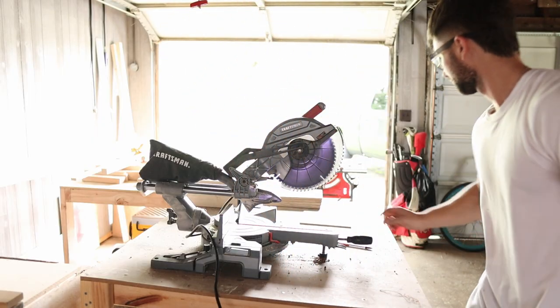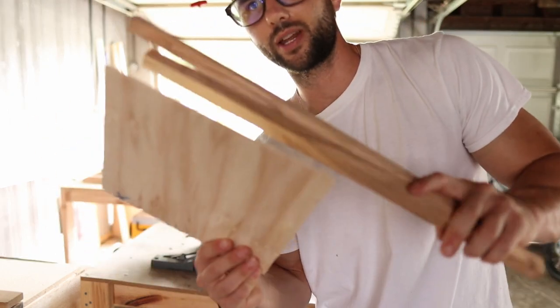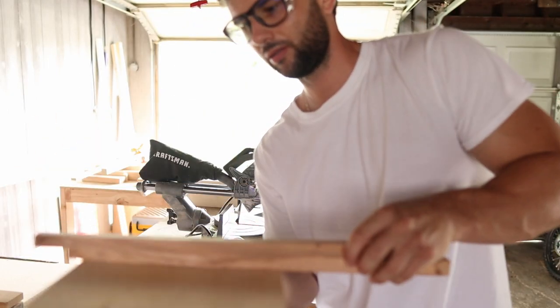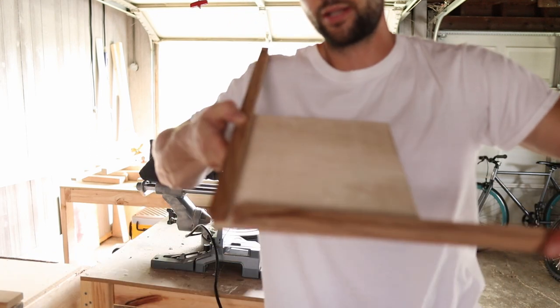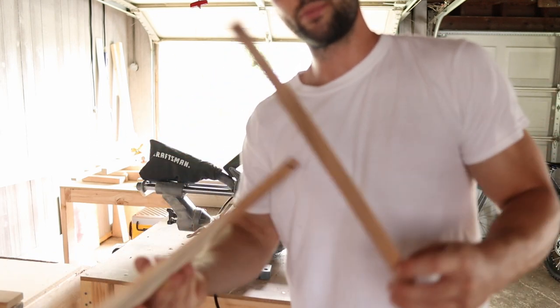We have our strips and we have our bottom. Now we've got to measure the length on each side — length and width — cut our miters, and then put it all together.